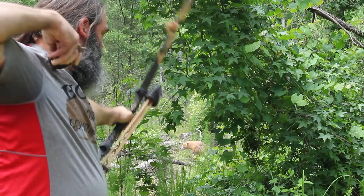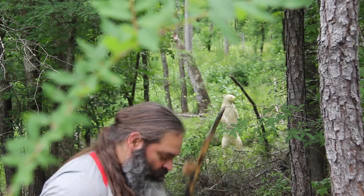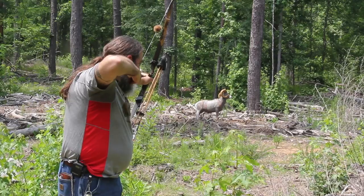These are quiet bows with very little to no hand shock whatsoever — a joy to take in the woods or to the range, a good-feeling bow. Just a beautiful bow to take out and have a great day in the field with your friends.